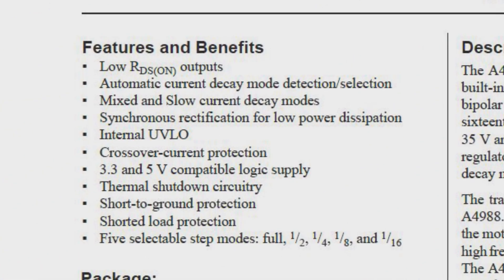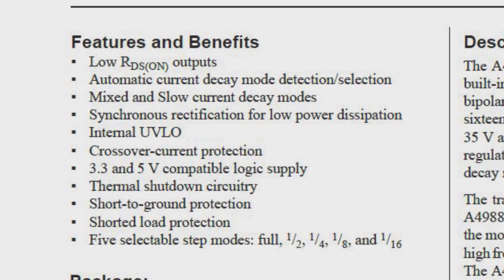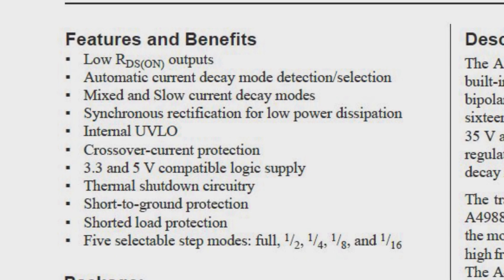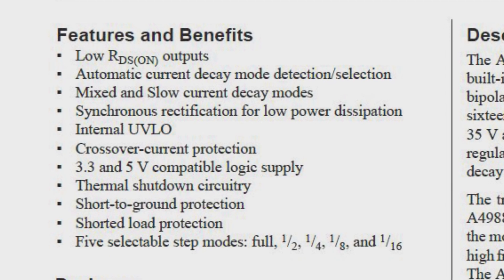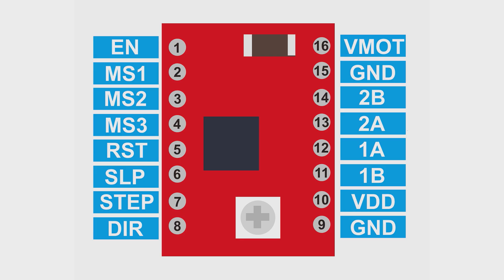It supports 3.3V and 5V logic, so it can work with Arduino, NodeMCU, or even Raspberry Pi, and it can drive in 5 modes. This is the pinout.